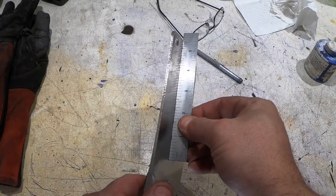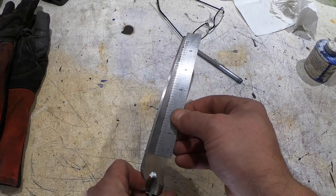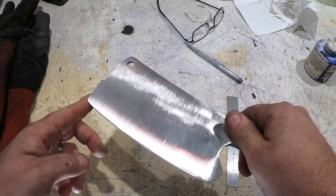It's pretty flat on both sides — really even. That's what I want. Now I'm going to mark it and get ready to put the bevel in.